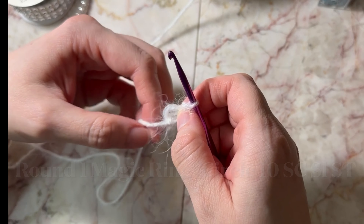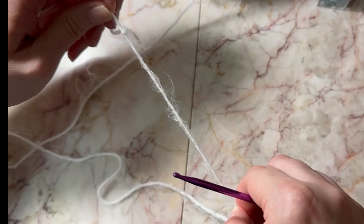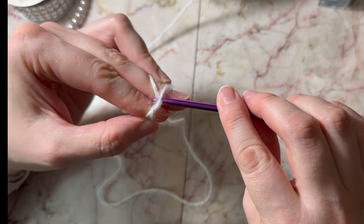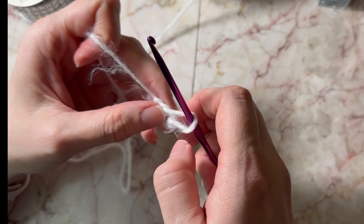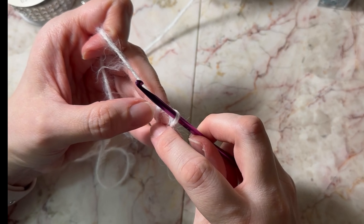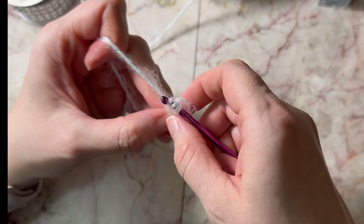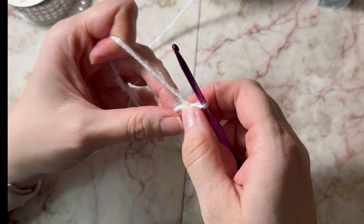I'm going to show you another way to do this. If you wanted to make a magic circle, you would just make it like a little X and put the needle down like this. Now you have a loop around your hook and a loop here — yarn over and put into the circle, pull through. And that's how you make a magic circle.